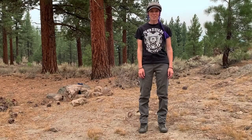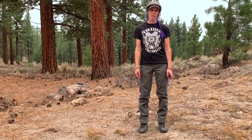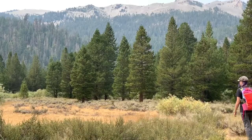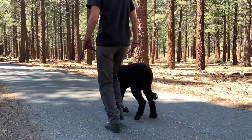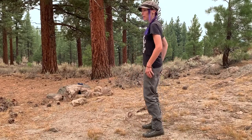Hey guys, Steph here from thegoodride.com and in this video we are checking out the Satu pants from Outdoor Vitals. These are the doodle pants — they're like adventure pants but also fancy enough to wear around town. These are the size 6, so I'll put my specs below so you can see how it compares, but they're pretty simple pants.